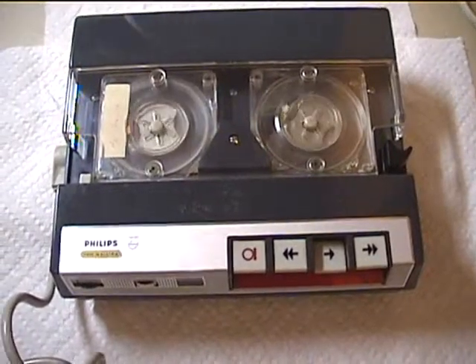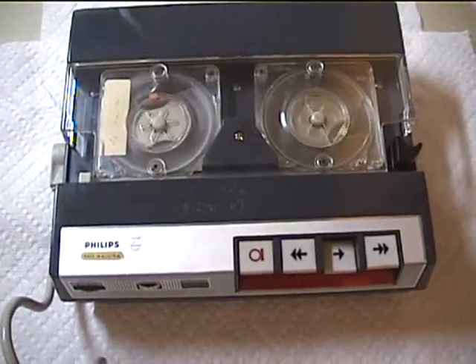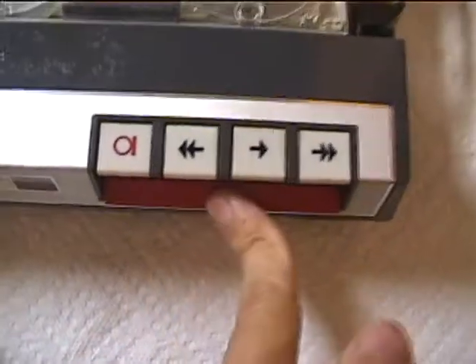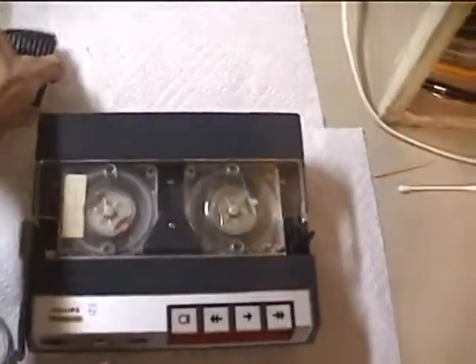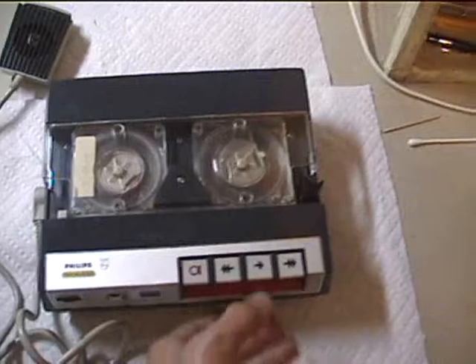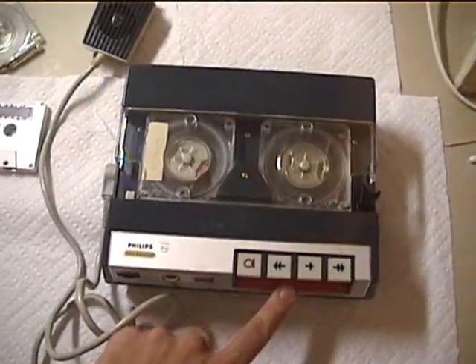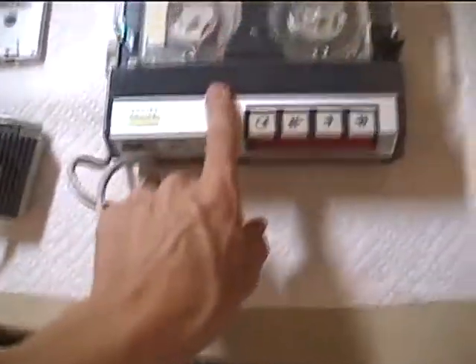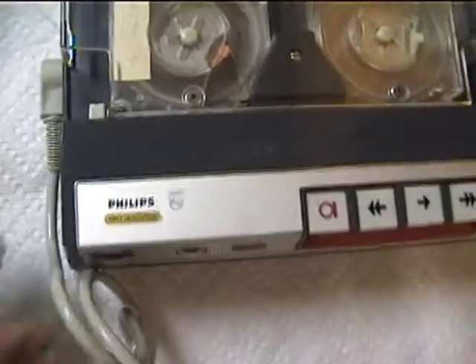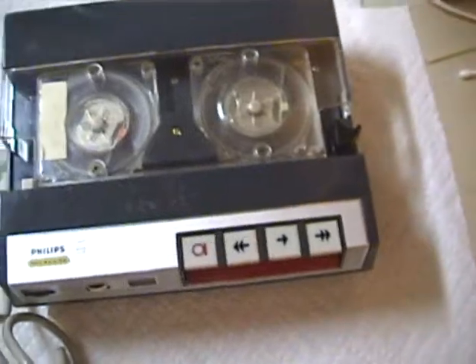Sometimes this machine has wow and flutter problems. The motor may be under strain because the belt I put on is pretty tight — I don't have all the belts in the world. This machine is really very quiet; you can hear just how quiet it really is with the volume all the way up. You may only have to put it up to your ear to hear it good, but it's a very neat machine. By the way, before I go — that button is a pause control. That's why I could list all those names without big long spaces.